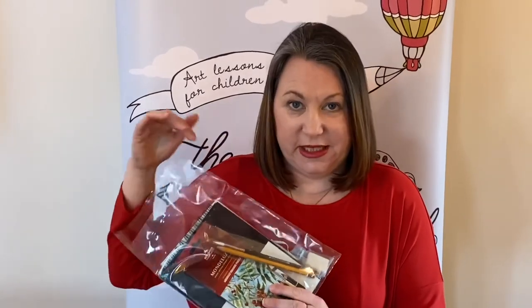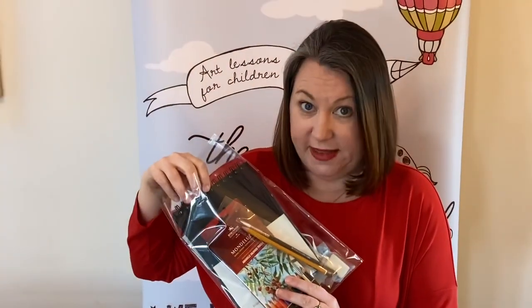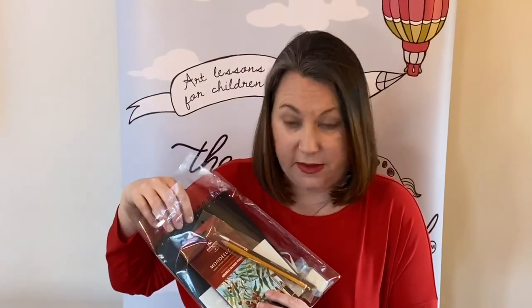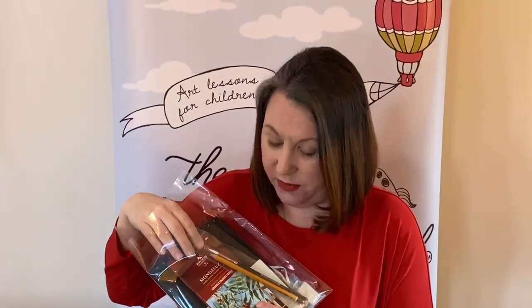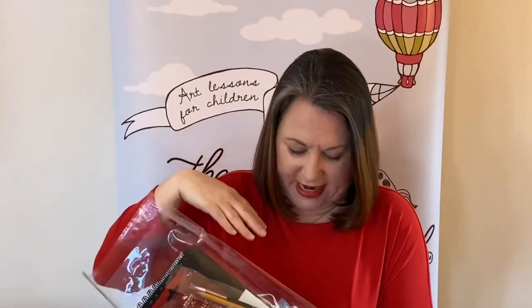Hope you enjoyed drawing that owl with us today. Here's the pack - we've had a few messages about it. It's got the sketchbook I've been using, watercolor pencils, a pencil, brush, rubber, and pencil sharpener - everything you really need to do the Daily Draw, available at our online shop. We're going to be back tomorrow with our midweek special, going back into the gaming world with Sonic the Hedgehog - so we will see you then!